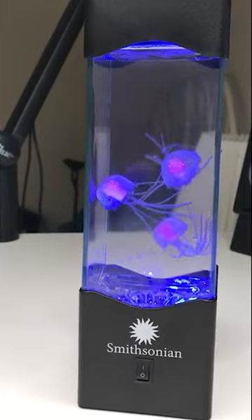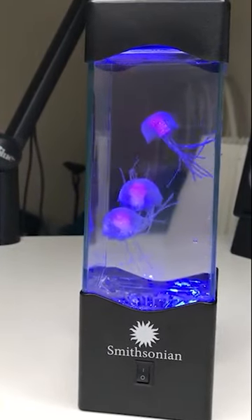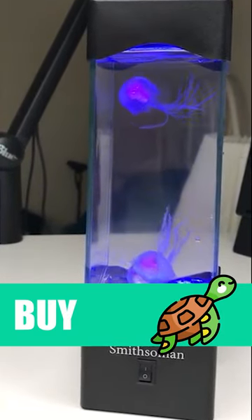Buy or bye-bye — it's heaps fun and weirdly relaxing, definitely a buy. Check out the full review on YouTube.